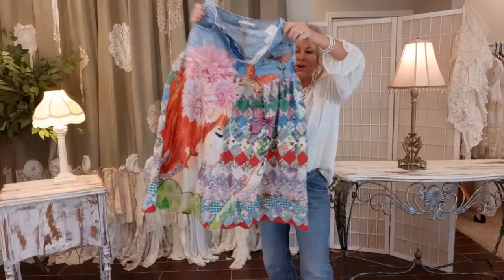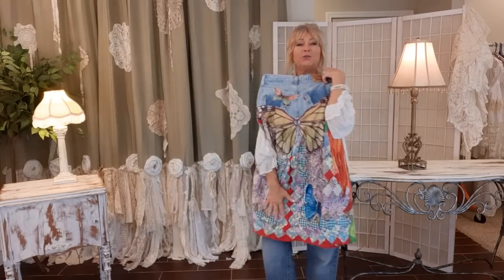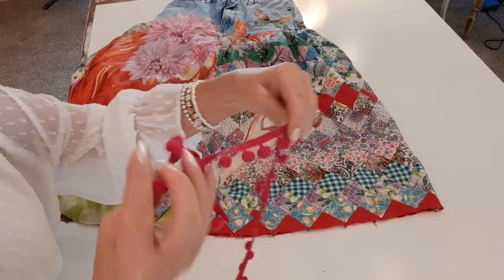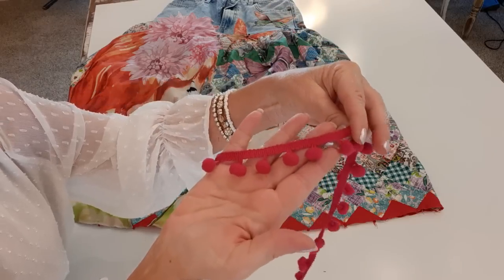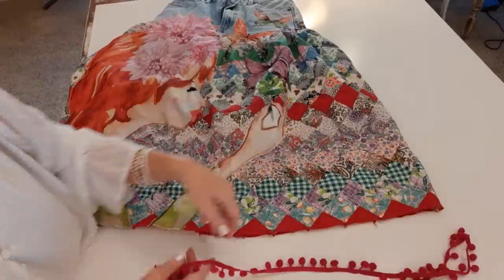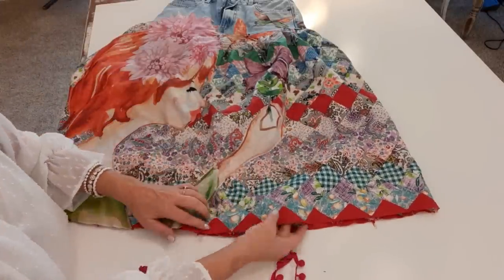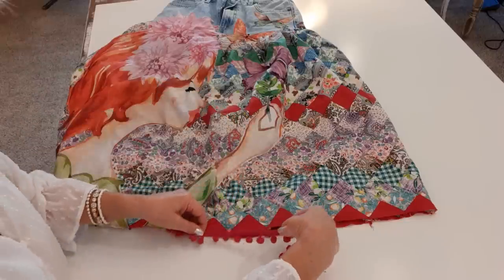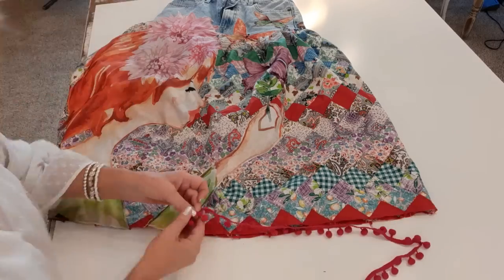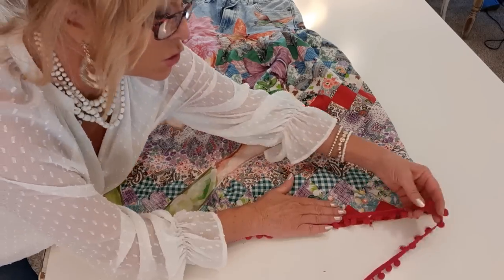Appliqués are all sewn on. Now I want to add some details at the bottom. I have this hot pink pom pom fringe — I think it was from Amazon or eBay. There's a raw edge at the bottom, and I'm just going to sew the fringe on the outside along that edge to finish it off, using a coordinating straight stitch.